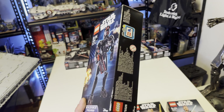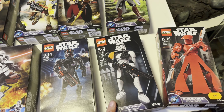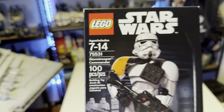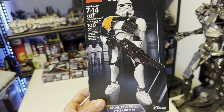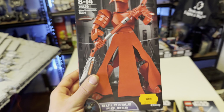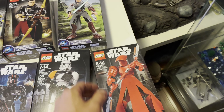Moving on to the 75526 Elite TIE Fighter Pilot — this is a very good one, looks really good on the box art and is really cool for your collection. Then we've got probably my third favourite ever made — exactly 100 pieces — the 75531 Stormtrooper Commander. This is the best Stormtrooper; I prefer the standard old ones over the First Order ones. Then the Elite Praetorian Guard, 75529 — bright red, was 299 in Sweden.